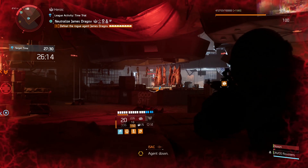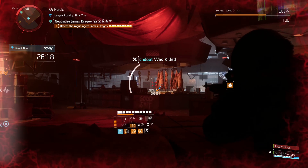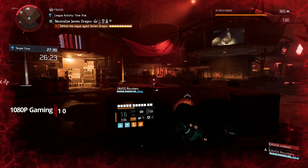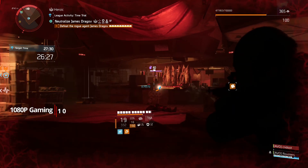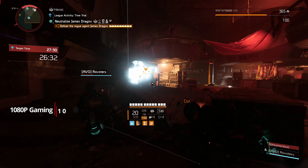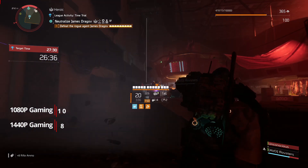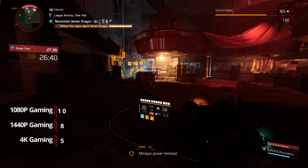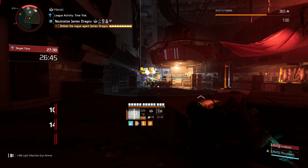Starting with 1080p gaming, the 5700 with the XT BIOS flash will provide an indistinguishable experience, so I rate this a 10 out of 10. For 1440p gaming, the GPU will provide a really good gaming experience; however, the Titan RTX will provide better averages and lows, so I rate this build an 8 out of 10. For 4K gaming, the 5700 is not a 4K gaming card and it will struggle with the 4K resolution, so I rate this a 5 out of 10.